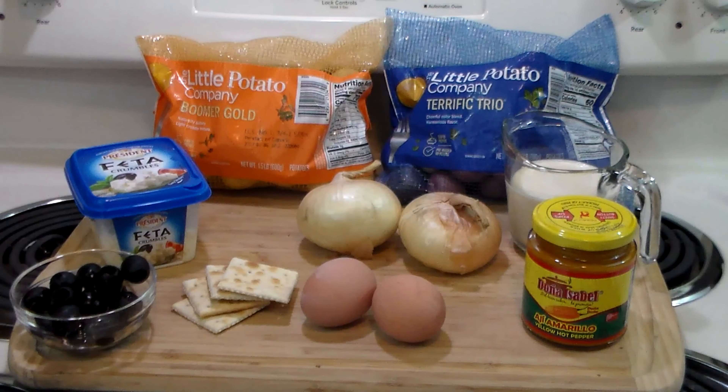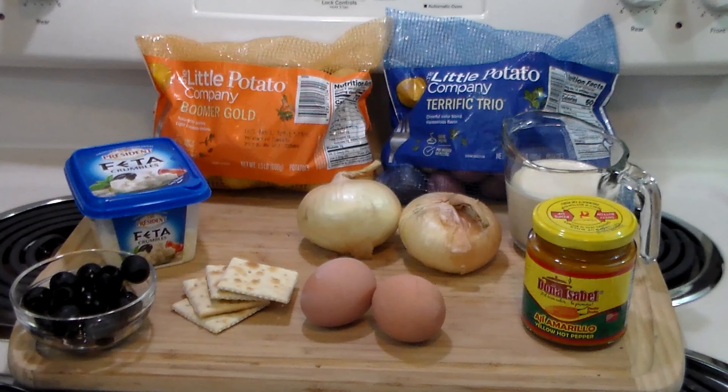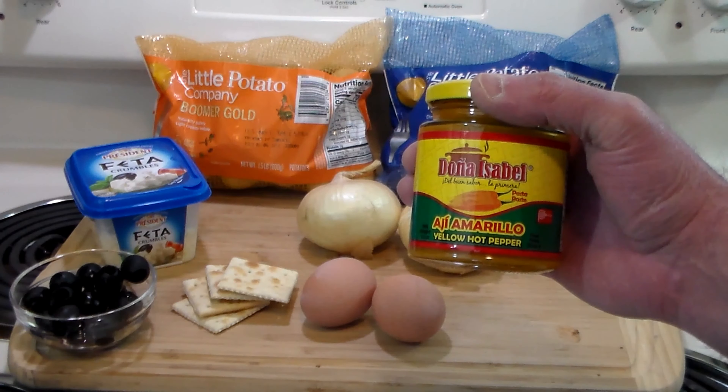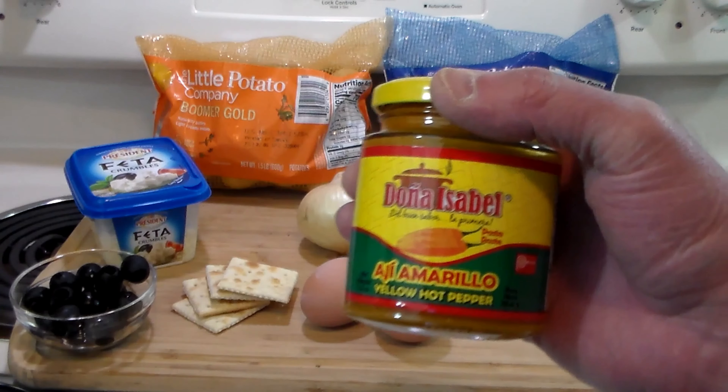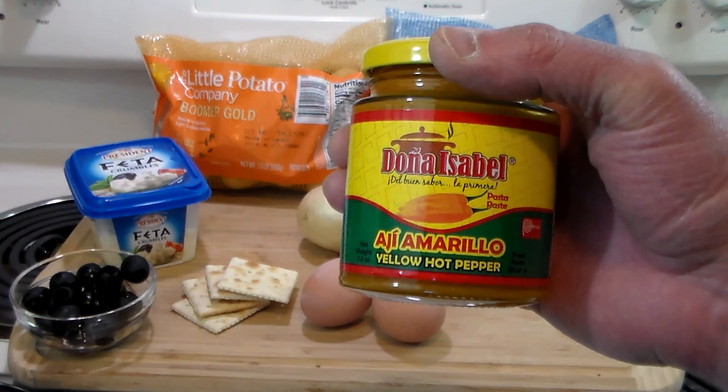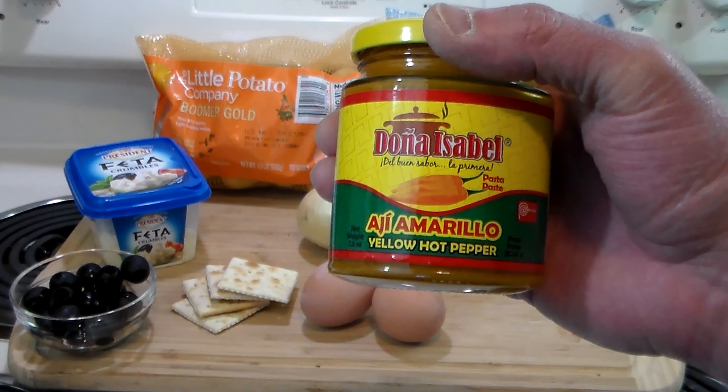Way up in the Andes Mountains, Lima, the capital of Peru, is located in the northern part up in the Andes, and in the late 1800s they were building a railroad to join the two. In the area of Huancayo there is a local hot chili pepper — yellow — it's called aji amarillo. It's medium hot.